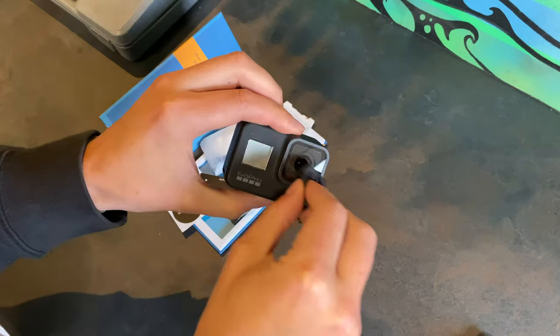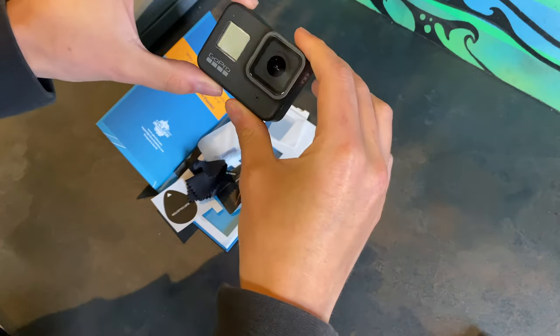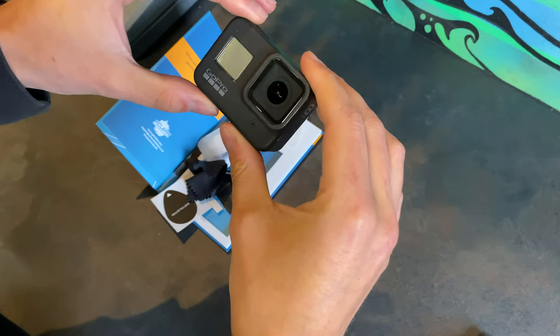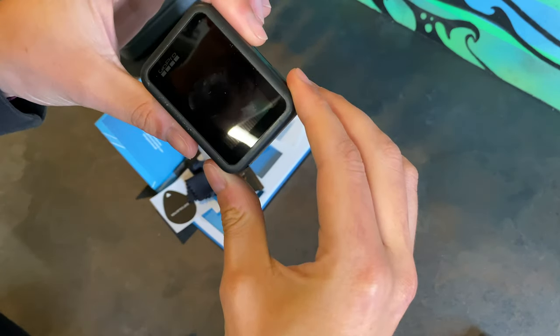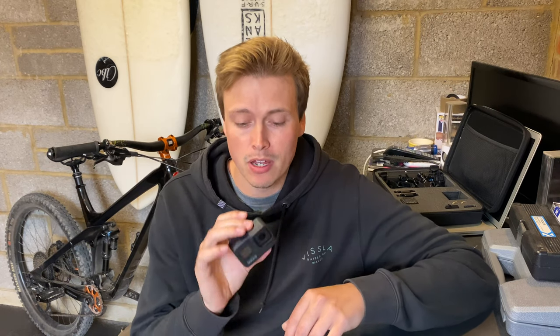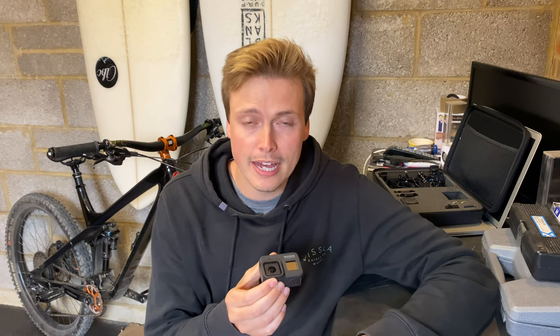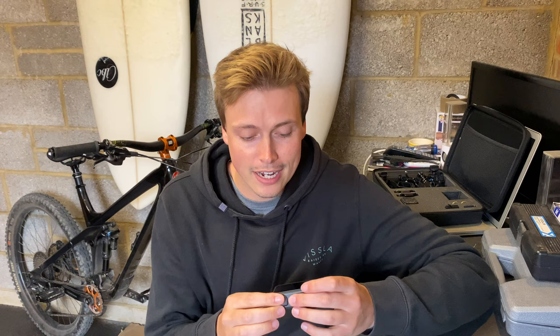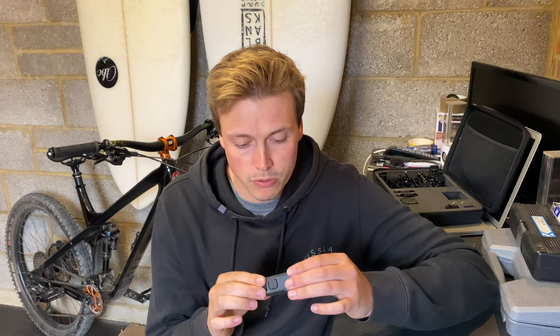I'm really impressed with how easily that went on — really, really well — and I've got nothing underneath the lens protector at all. First impressions: great. Love the packaging, you've got all the bits you need to install it properly. Applying it was really easy — I just lined up the edge of the protector with the edge of the glass on the GoPro, both on the lens and on the rear, dropped it down, and it attached itself really nicely with no bubbles or anything like that.